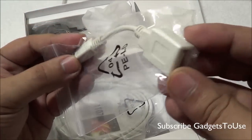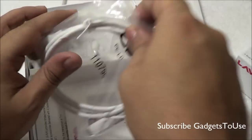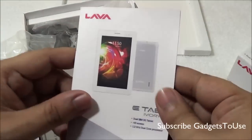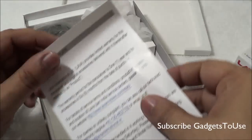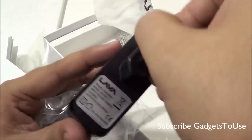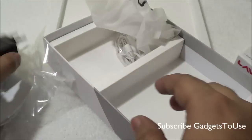Inside the package we get an OTG cable, which means this tablet does have OTG support. We also have a micro USB cable, the user manual for the Lava e-tab Ivory which tells you about the basic features and how to use the tablet, and a warranty certificate. We also get a universal USB charger with an output current of 2000 mA, so it is a 2-ampere charger.